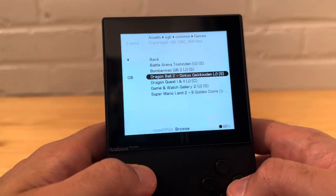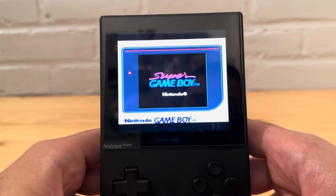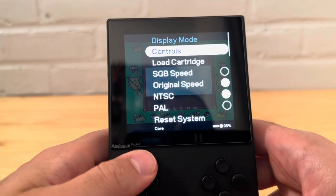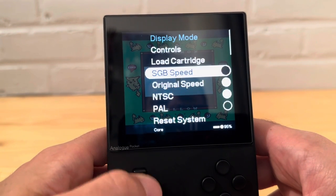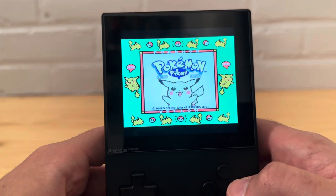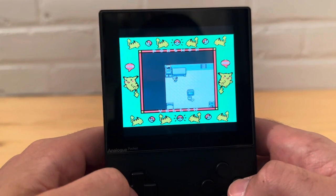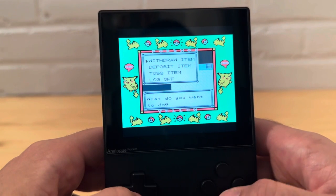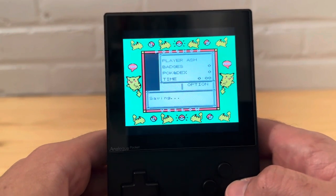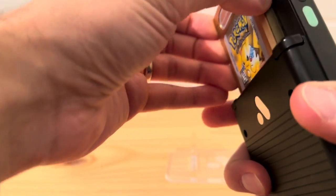Now let's go to Open FPGA, Home Console, Super Game Boy, and run cartridge. There we go — obviously it's not going to be full screen. I see if I can change the aspect ratio, but it doesn't look like I can change it — everybody keep that in mind. There's a Pikachu background and it just stays like that. The save state worked just fine loading straight from the cartridge itself. It's amazing — it's literally just like the Super Game Boy as if I was playing the original one.